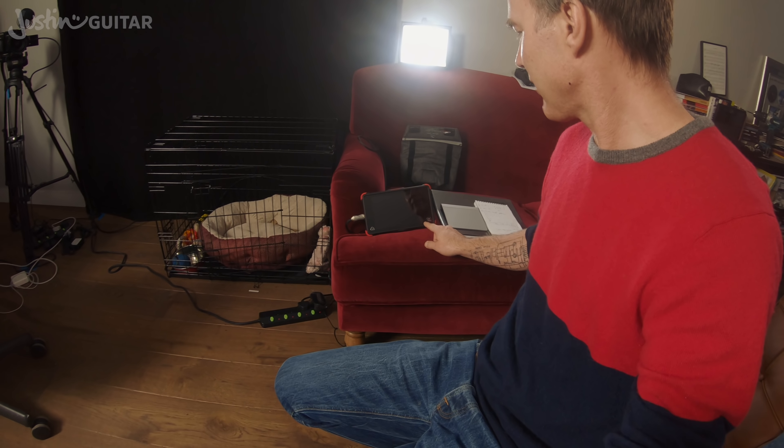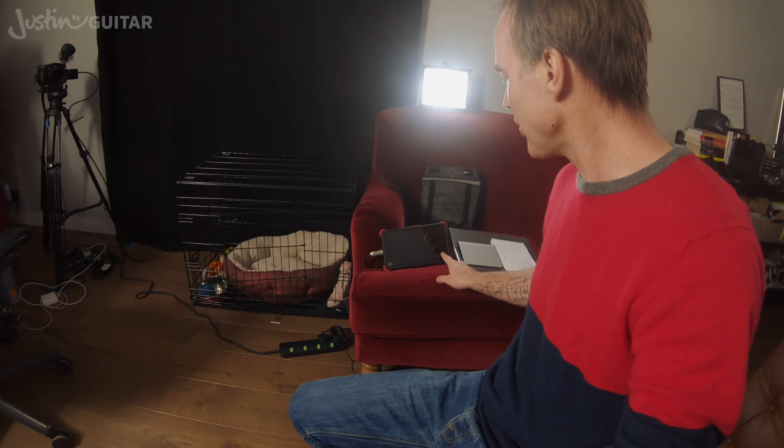A couple of other new things I've got going on. One is this Atomos monitor. I'm not using it to record — you can use it for that — but I just use it to check my focus and framing from the big camera. I'm using manual focus, so I have to go over and check the focus and then tweak the lens to get it right, which is mildly a pain, but it's okay. It's made a huge difference.